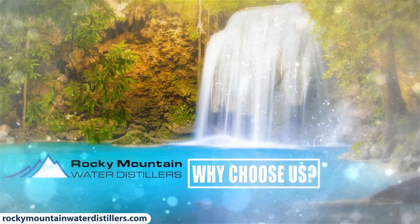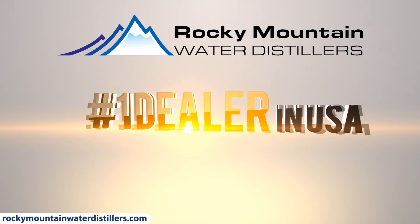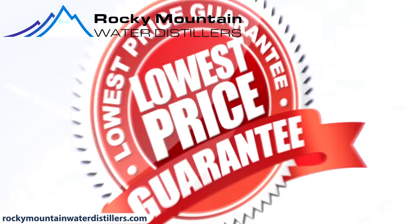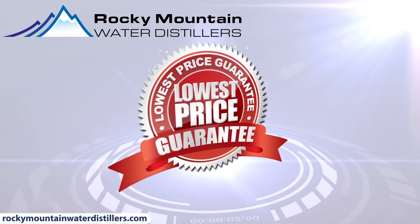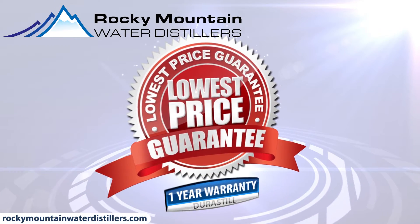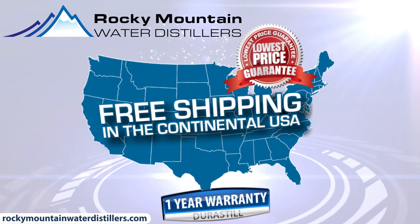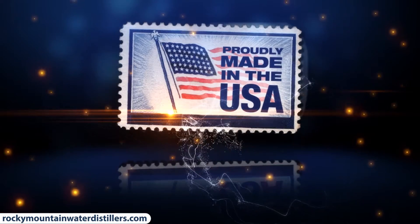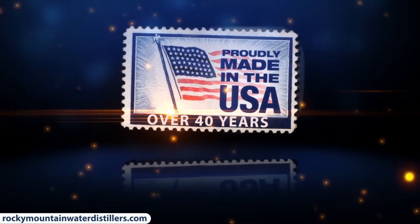Why choose Rocky Mountain Water Distillers? We are proud to be the number one exclusive Durastill dealer in the United States. Rocky Mountain Water Distillers offers the lowest price guarantee, a 1-year warranty, plus free shipping on every Durastill water distiller. Durastill has been proudly made in the USA for over 40 years.